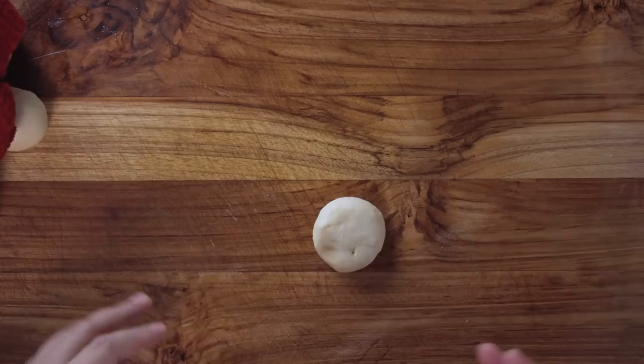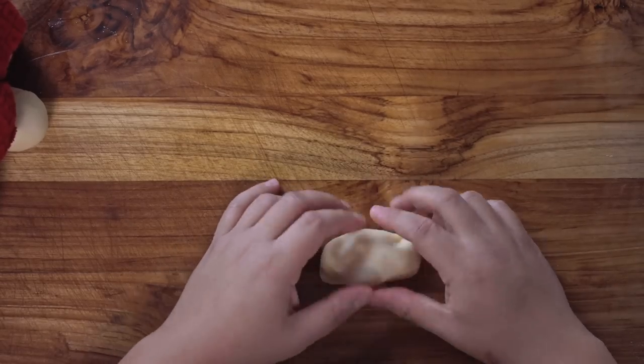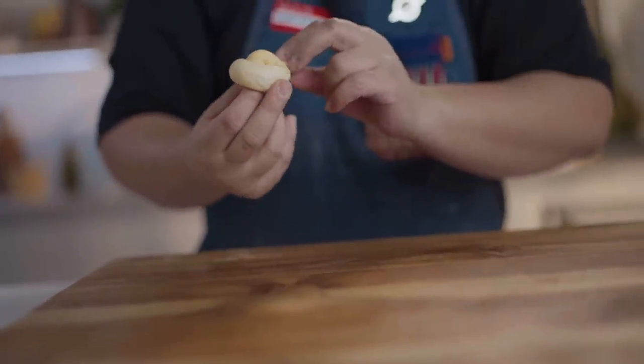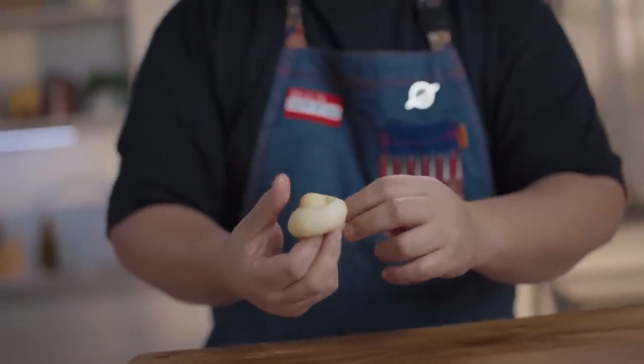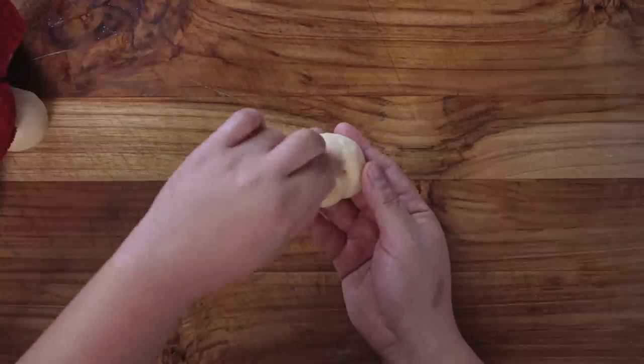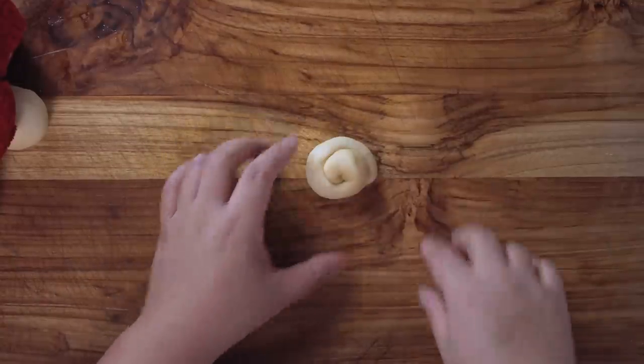For the last one — the ensaimada — this is actually the easiest since it has no filling. Just roll it out, then coil it around. The key is when you tuck the bottom, pinch it into the center so it doesn't unfurl.